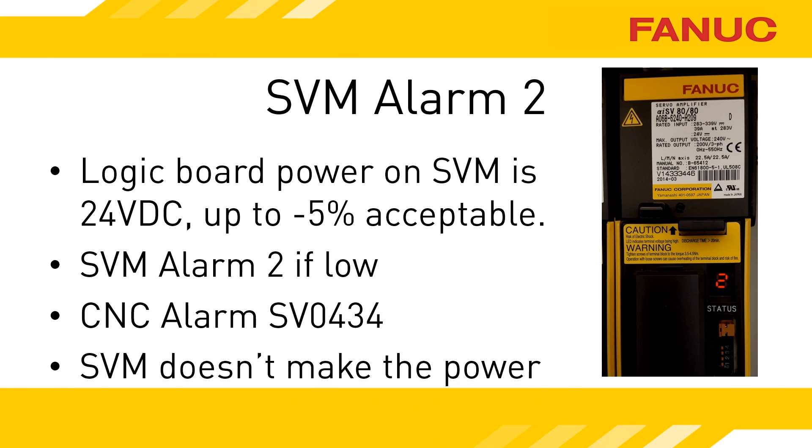This alarm is typically pointing to problems outside of this unit — either a bad power supply, bad cable, or bad connection.